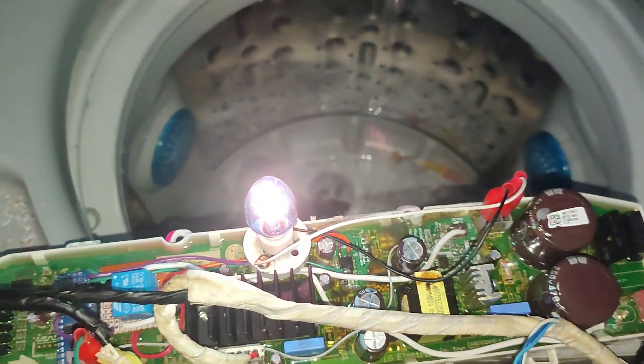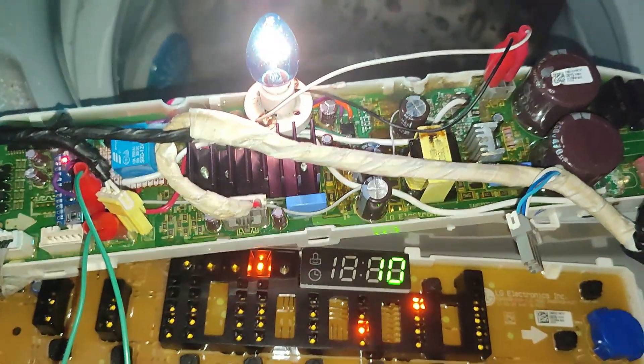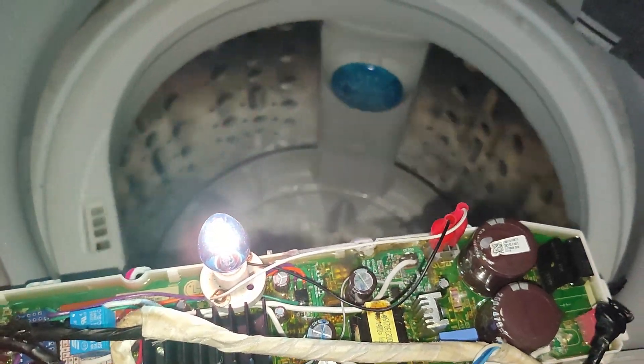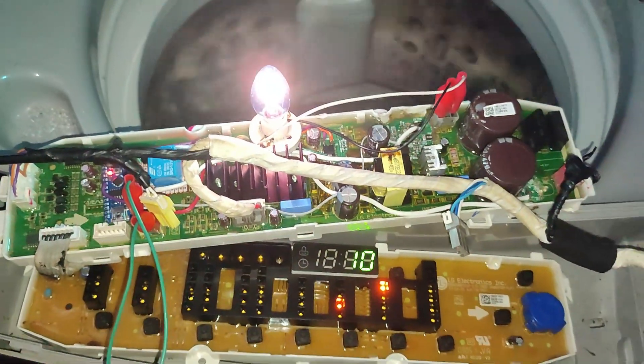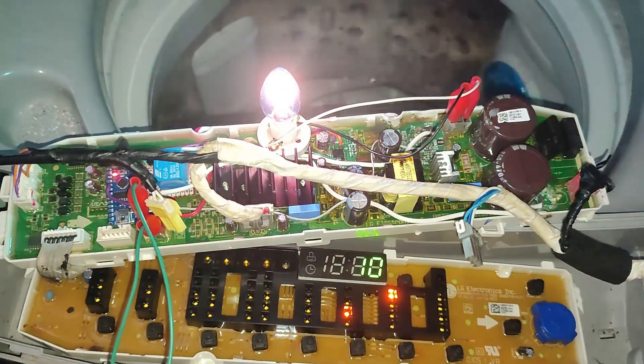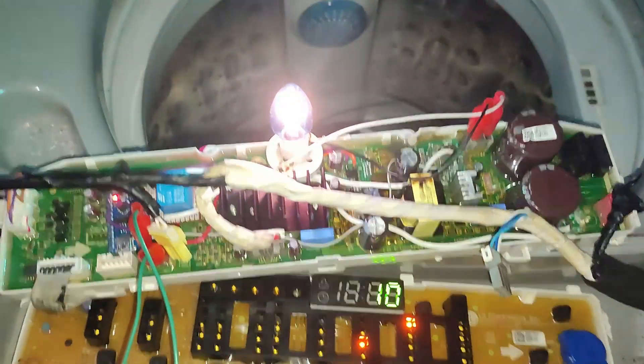En este momento comienza a girar el tambor de la tina y comienza a centrifugar. En este estado la lavadora queda funcionando perfectamente con la adaptación para bombas de 120 voltios.